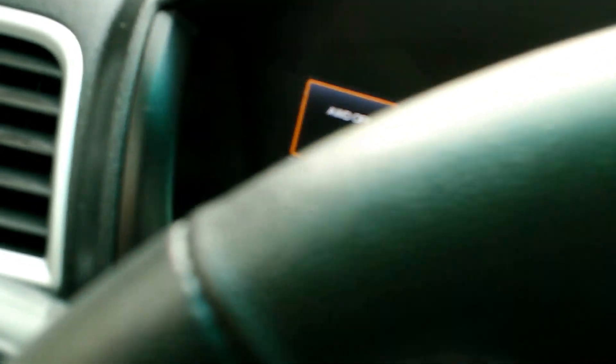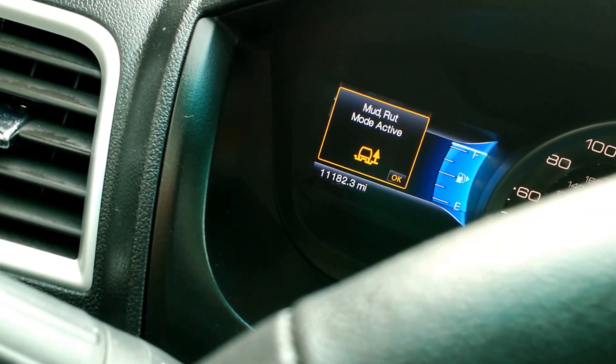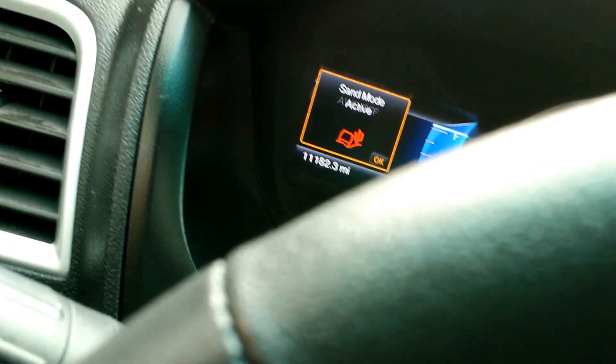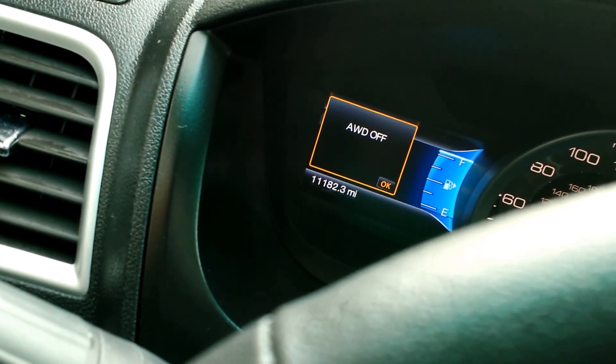Let's put this back if we can. Put this back. Sand mode. Mud mode. Here we go to snow mode. And I have no idea why all-wheel drive would be off — I have it on.